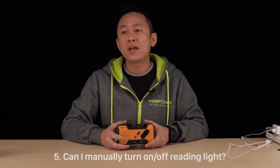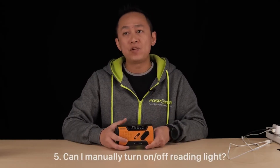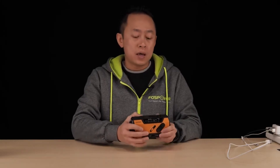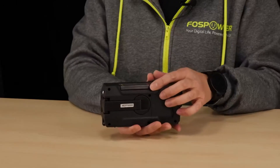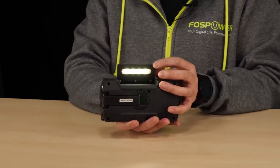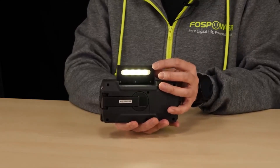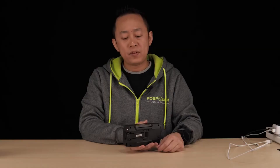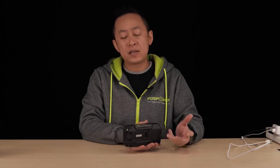Question five: is there a way to manually turn on or off the reading light? The answer is actually no. The reading light is right here, actually underneath the solar panel. To turn it on, you just flip the panel. To turn it off, you just flip the panel back into its position.